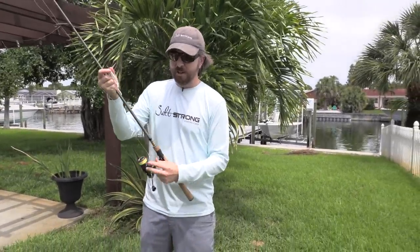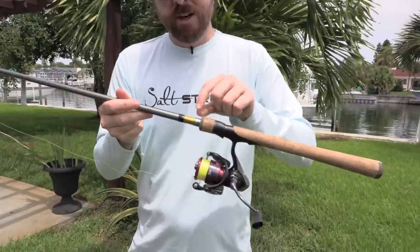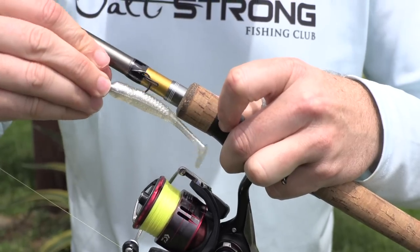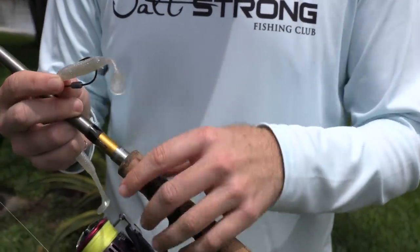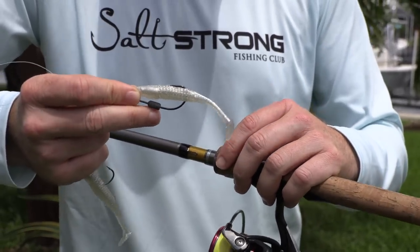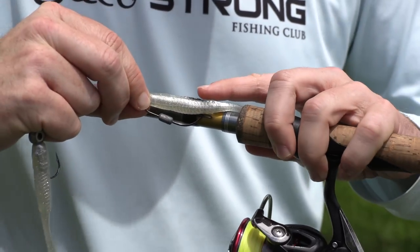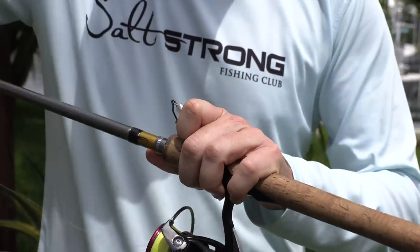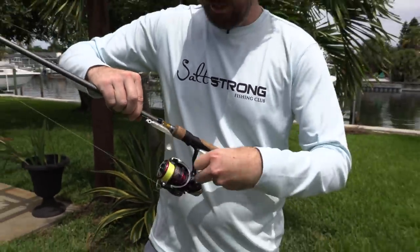A cool feature of this rod that gets overlooked is the keeper. This type of keeper enables you to store your lures — whether they're not weedless with a normal hook, you just slide it in. But the coolest thing is you can store your weedless lures without making them non-weedless. So if I'm skipping up in the mangroves and I'm going to go to a new spot, I can just slide it in while still keeping the hook weedless. Most other rods have a loop where you have to thread the hook through — this rod has a hook keeper where you can literally just slide the hooks in and you're good to go.